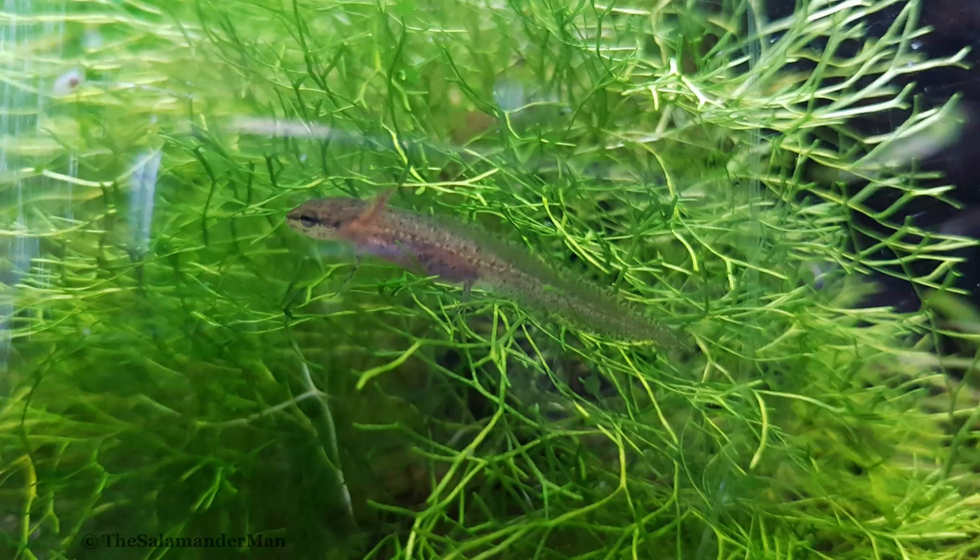The other food source I mentioned, daphnia, is a freshwater organism that is tiny and the perfect size for your animal to feed on. Daphnia is very nutritious, however they are much harder to obtain than newly hatched brine shrimp. You can culture them on your own, or you can go out and collect them along with any other tiny organisms that may be present. Whenever collecting any food source from the wild, just make sure you collect from an area where there are no contaminants.